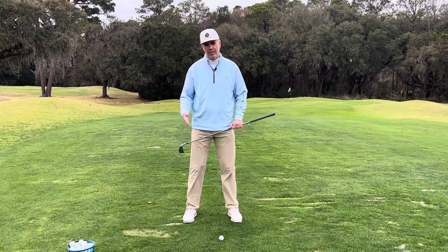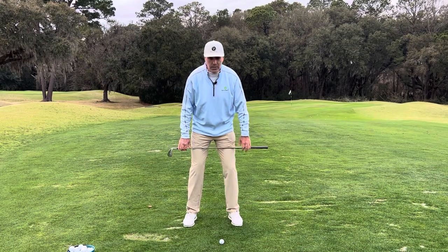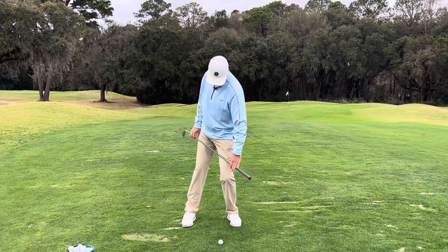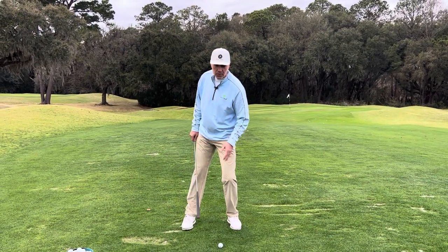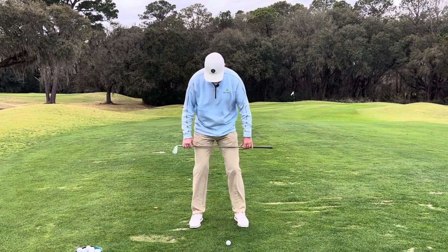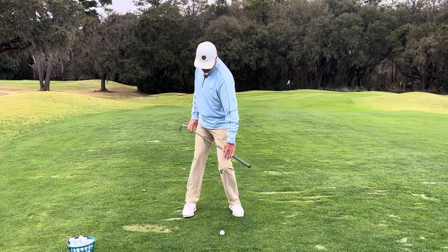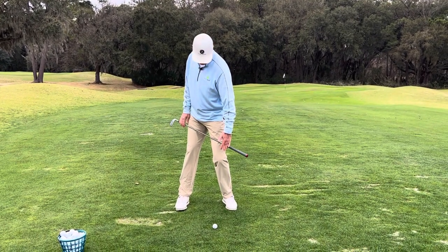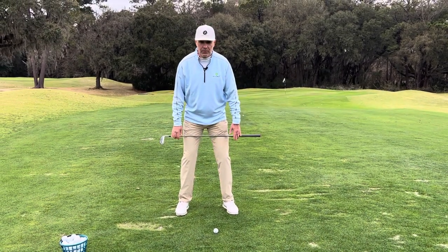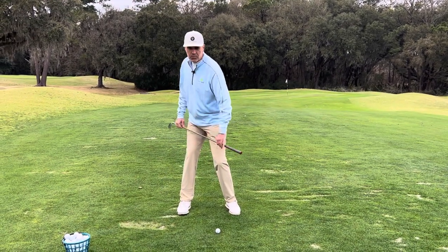There are three types of pivots. One is similar to the Bryson DeChambeau model — he's referred to as a front pivot player, where when you do this exercise, most of the pressure appears to be on the front leg. That's a front post pivot. Then you have Tiger Woods, classified as a center post pivot — very neutral, turning around his spine. And then players like Gary Woodland or Rocco Mediate shift into their trail leg, which is a rear post pivot.